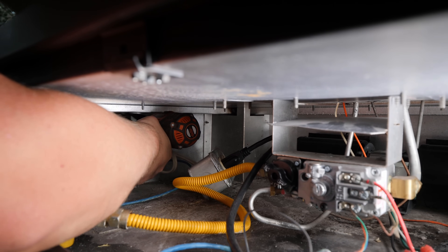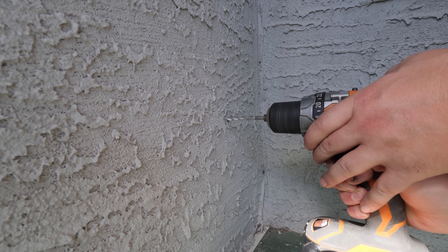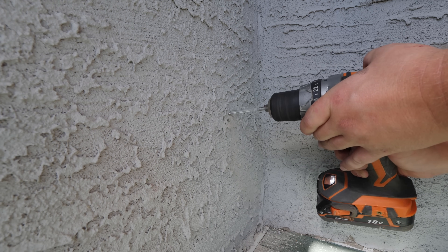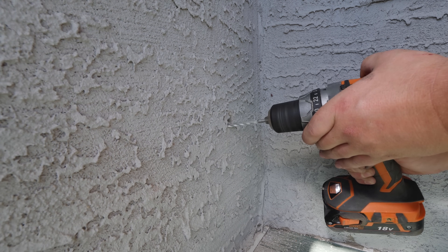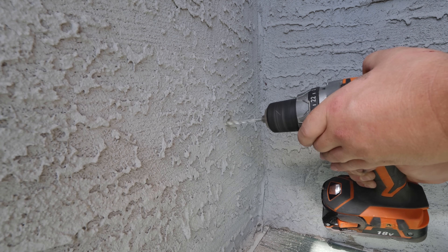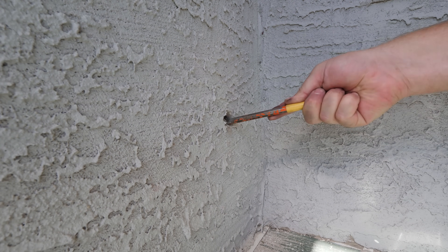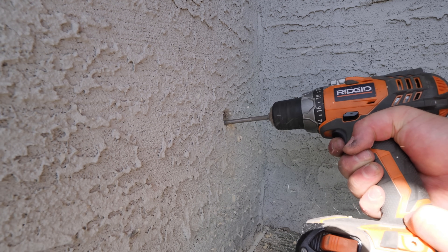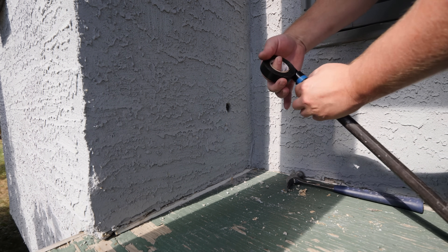Next I'm drilling a pilot hole to the outside, then a hole large enough for a half-inch black iron gas line to pass through. When passing a gas line through a wall, always tape and protect the end from debris entering the line.